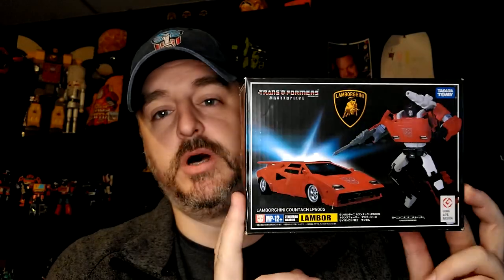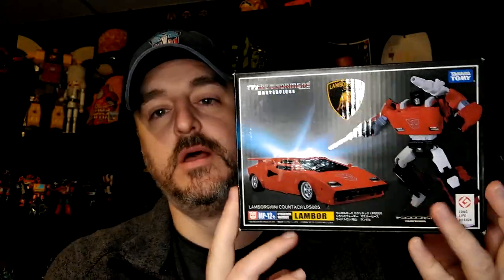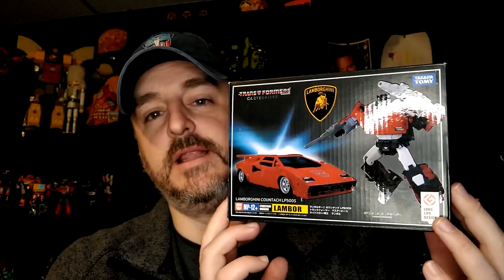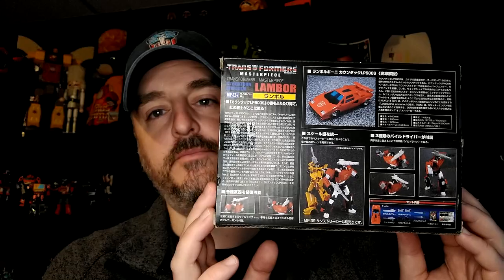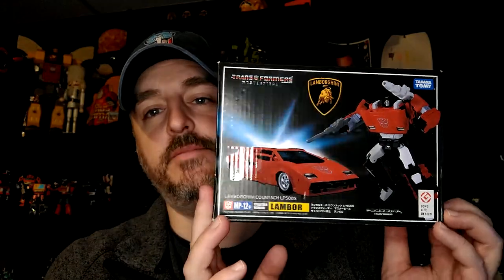Hi everyone, it's Raziel Kane. I'm back with another toy review, and today it's MP12 Plus. I don't own MP12 without the Plus, so I don't know what the difference is, but this is cartoon accurate enough for me to really enjoy. This is by Lifelong Design, the KO company. Unlike my G1 Sideswipe, I couldn't find who did that KO, but this one they put it right on the box. Everything else screams Takara Tomy — it's all the same box as the Japanese version.